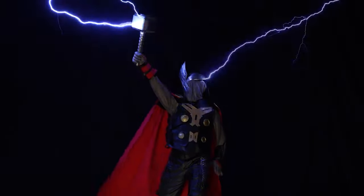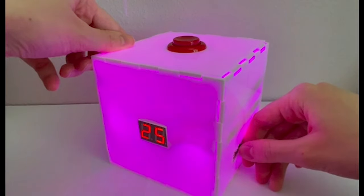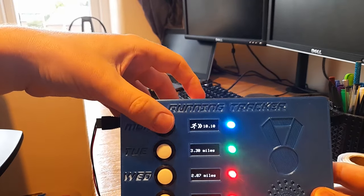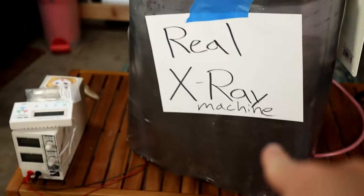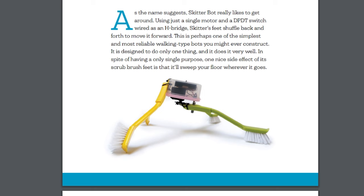This week on Maker Update: building a prop that can withstand real lightning, a glowing Pomodoro timer, a plywood air hose reel, tracking running goals with DIY electronics, a selfie stick that makes you frown, DIY x-rays, satisfying tool restorations, and making robots from everyday objects.